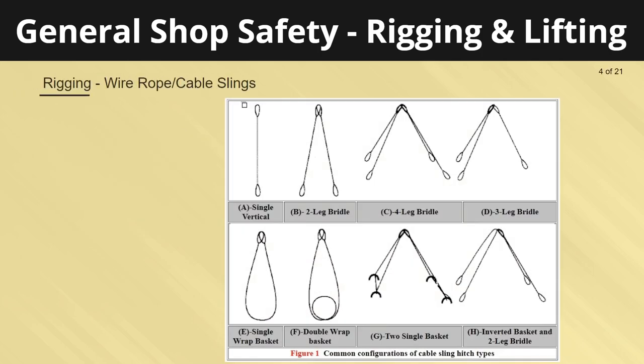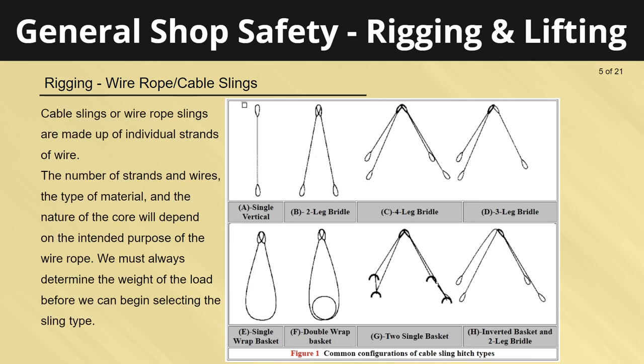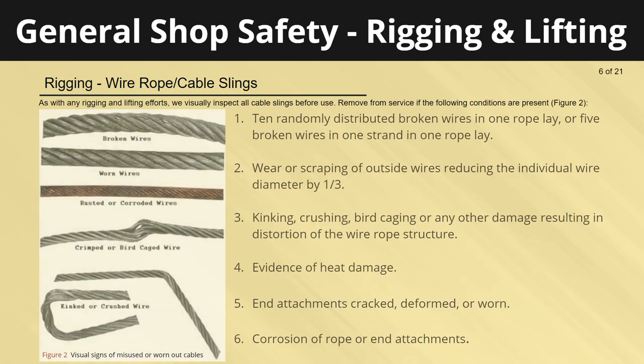A sling is a synthetic webbing designed in a configuration for hoisting, lifting, and lowering applications. Cable slings or wire rope slings are made up of individual strands of wire. The number of strands and wires, the type of material, and the nature of the core will depend on the intended purpose of the wire rope. We must always determine the weight of the load before we begin selecting the sling type. We visually inspect all cable slings before use.